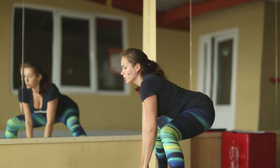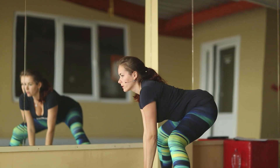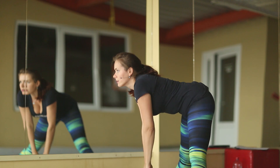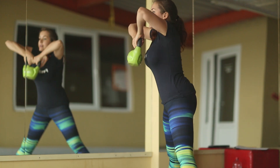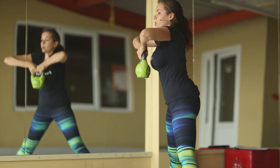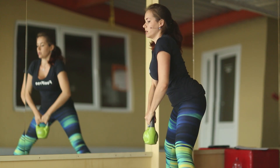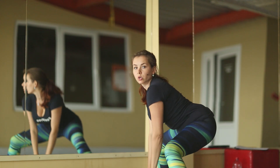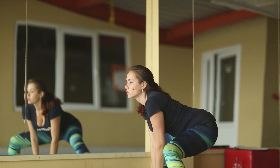One, two, three, four, five, six — breathe all the time — seven, eight, nine, ten, and the last two, and the last one.